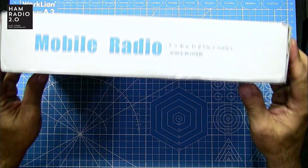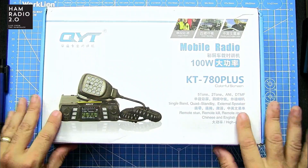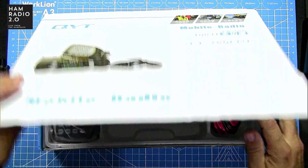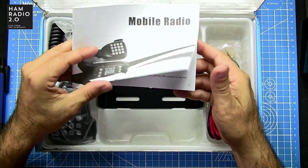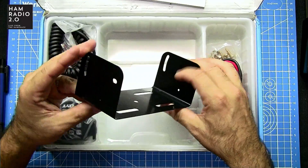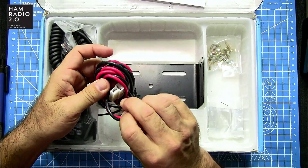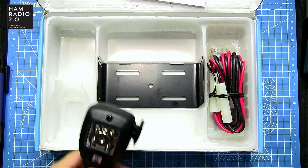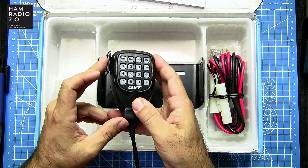Let me show you the box. It's a pretty decent sized box — 100 watts, five-tone, two-tone, ANI DTMF. It does come with a DTMF microphone. This is the manual; one reviewer on eHAM said the manual was crap — I never even read the manuals on these Chinese radios, it's usually just easier to start pushing buttons and figure it out. Also in the box: the mounting bracket, standard T connector on the power cable, some screws, a mic clip, and the microphone — very reminiscent of a Kenwood microphone.